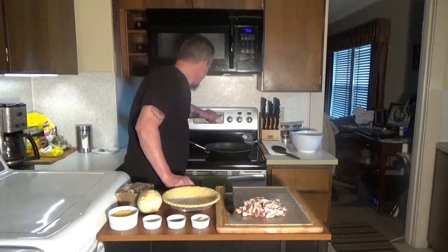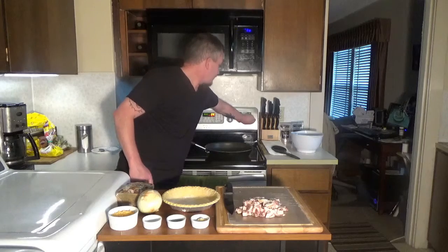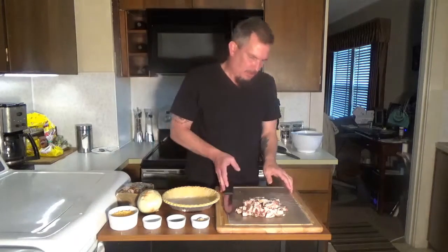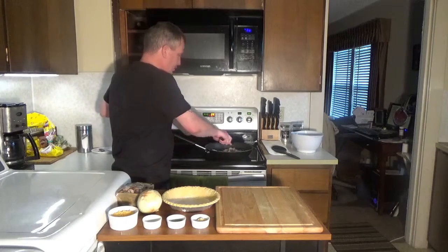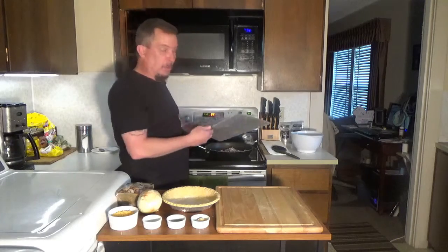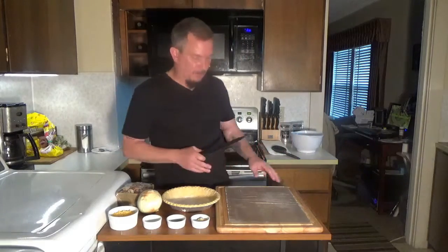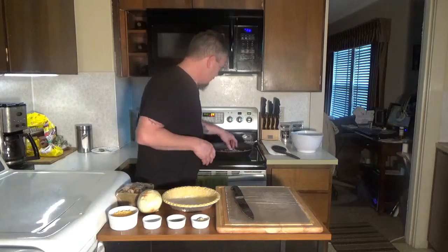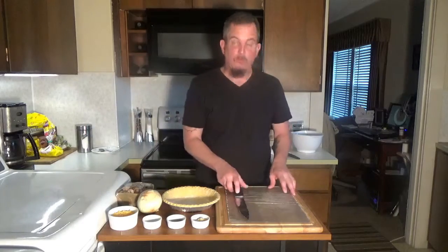To get this dish started we're going to preheat our oven to 375 degrees. I'm going to take a frying pan on medium heat and here I have a half pound of bacon diced up. You can cook it all if you want and crumble it — you just need crumbled bacon in this. I find it easier to slice it first and then throw it in the pan. It helps it cook faster as well. We're going to get that in the pan and let it cook until it gets good and crispy brown.